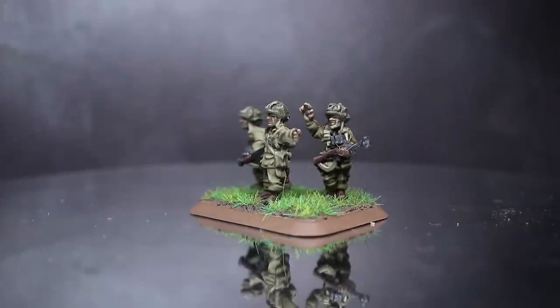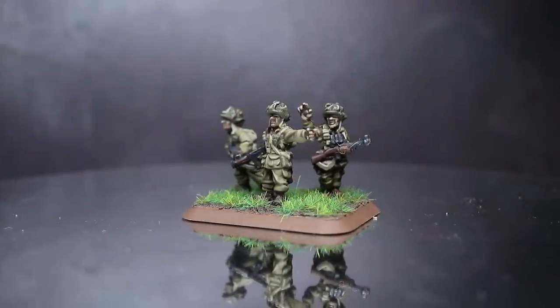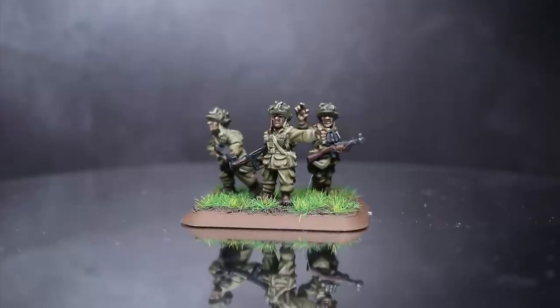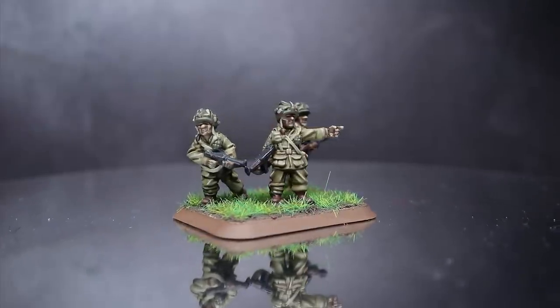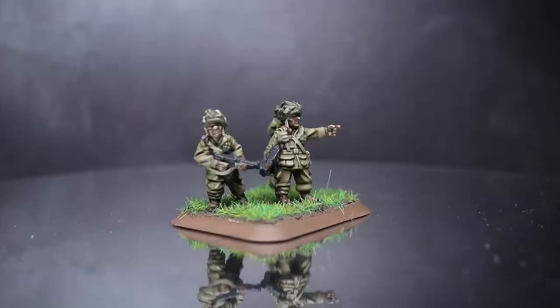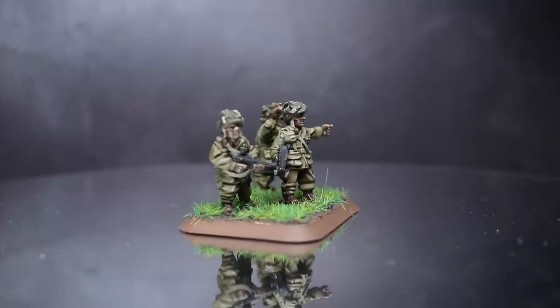Hi guys, PeteTheWarGamer here back with another Flames of War painting tutorial. In this video we'll be using the Vallejo range of paints to tackle some US paratroopers in their M42 uniforms, making use of the new Flexible Plastic Paratroopers kit released as part of the D-Day American range.